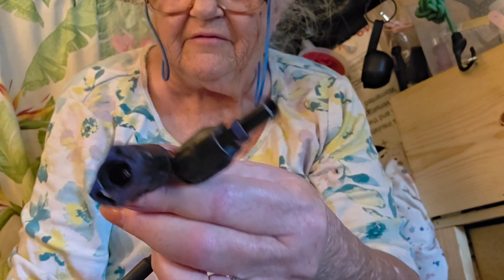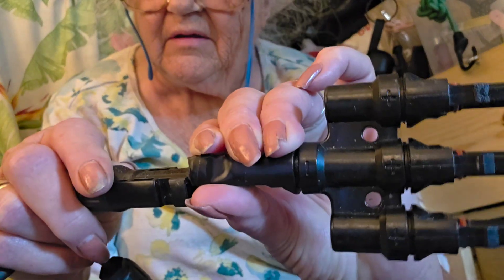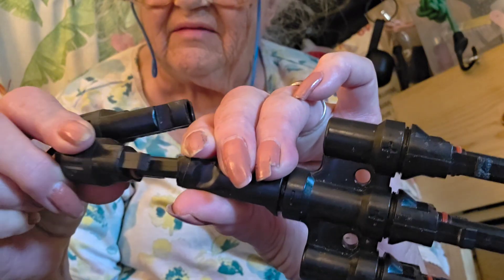MC4 connectors — you can't confuse them. They're different. You can't mess them up by plugging them in because this will not fit into this. Only this fits into this. No confusion.